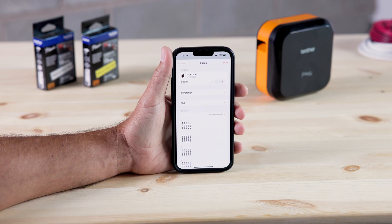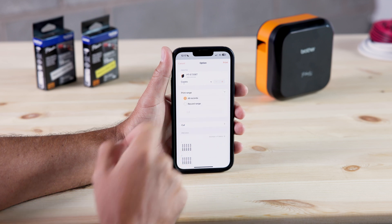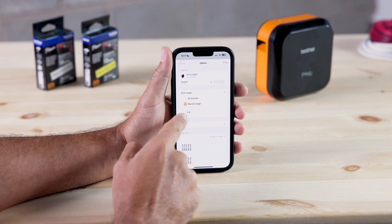When we go to print, and then print range, it will give us a couple of options: all records, which is the job you just built — the entire job, in this case 8 cable wrap labels — or a specific range, if you'd just like to print part of the job.